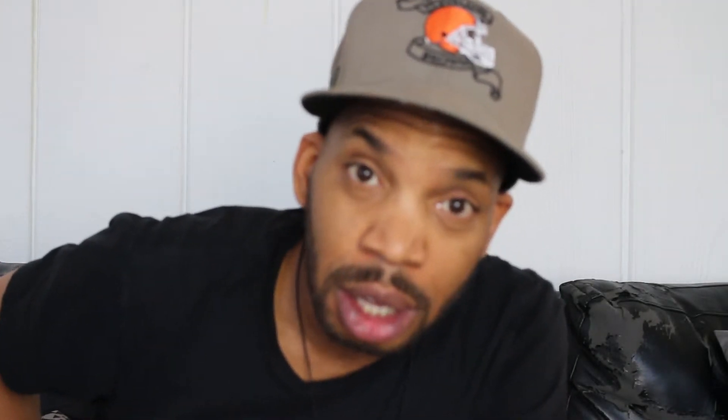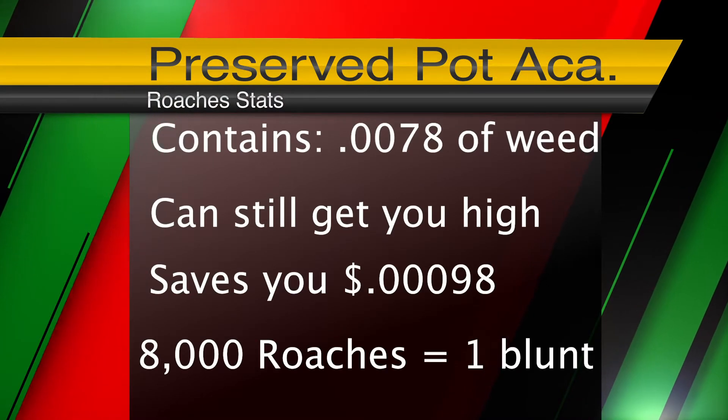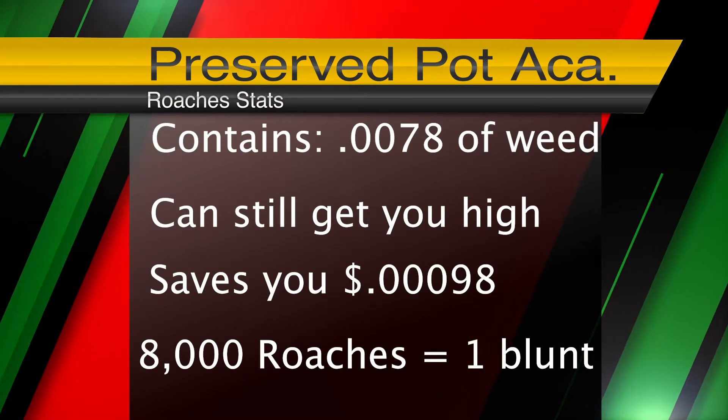Which brings me to the number three most common weed wasting technique: to walk away when you just leave a roach in the ashtray to never be smoked and possibly thrown away. But you can take that weed out of there. Most roaches have at least .0007 eighths of an ounce of weed contained in them.